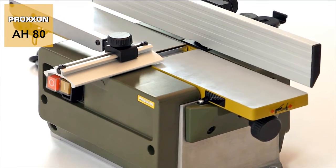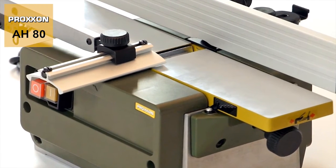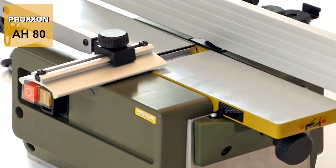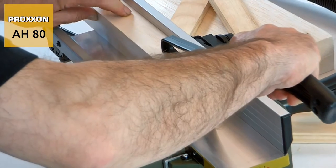The receiving and transfer tables are made of sturdy, plain milled die-cast aluminium for a clean surface. In addition to a great appearance, this is also extremely practical, as work pieces literally glide across the slick work table on their own.